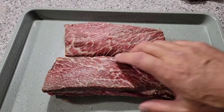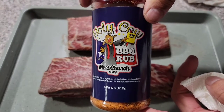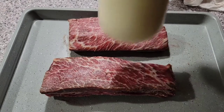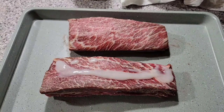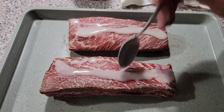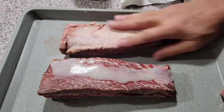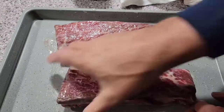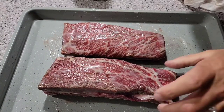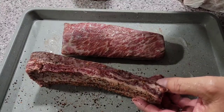Here are my short ribs. There's the bottom membrane — I'm just gonna leave that on there. There's just two ribs, no big deal. I'm going to use Meat Church Holy Cow as my rub and some brisket tallow as my binder. There's no fat cap on here so the brisket tallow is going to work out perfect. I'm just going to spoon some on top and rub it in with my hands — get the top, the sides, the bottom. Then I'll add the Holy Cow rub.